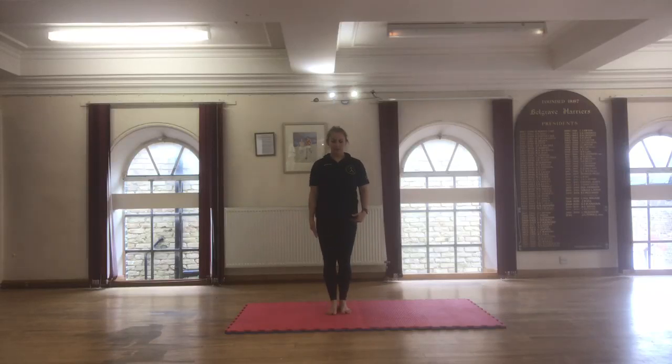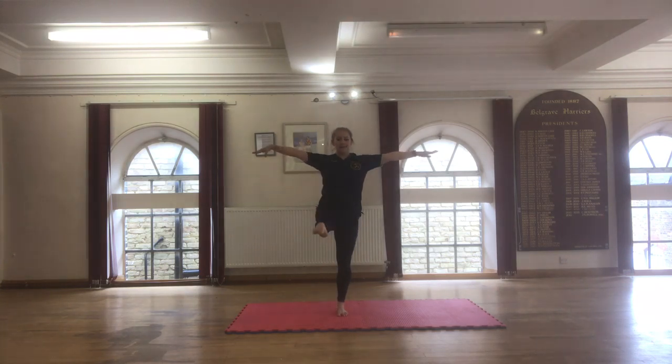Now leg balance with your leg to the front. You can have your hands on your hips, or you can have your hands by your side as well. Point your toes forward, keep your body nice and long, lift this leg and hold it for one, two, three.